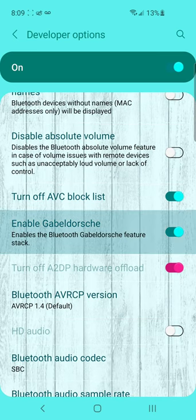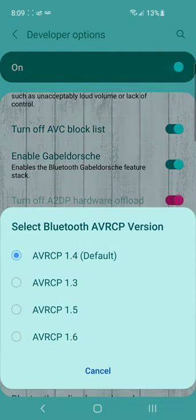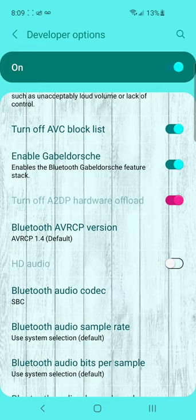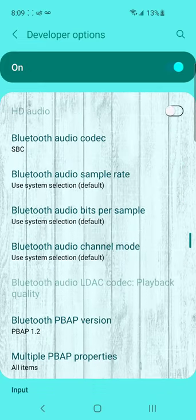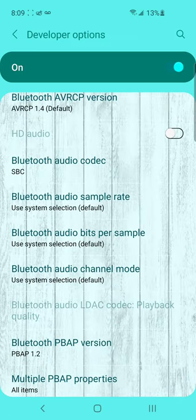I enabled this. I put this back down to this. And then it started working.